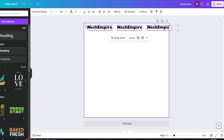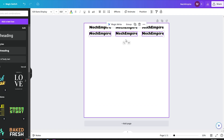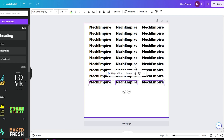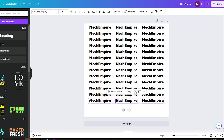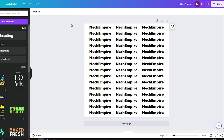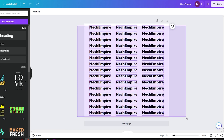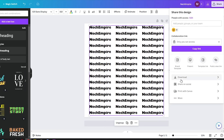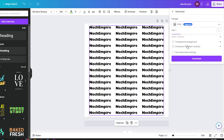In the next step, you need to copy and paste the logo or text to fill the page. When you have filled the page with your logo or text, group all the elements together by selecting them and clicking Group. Then click the Download button to save your creation.